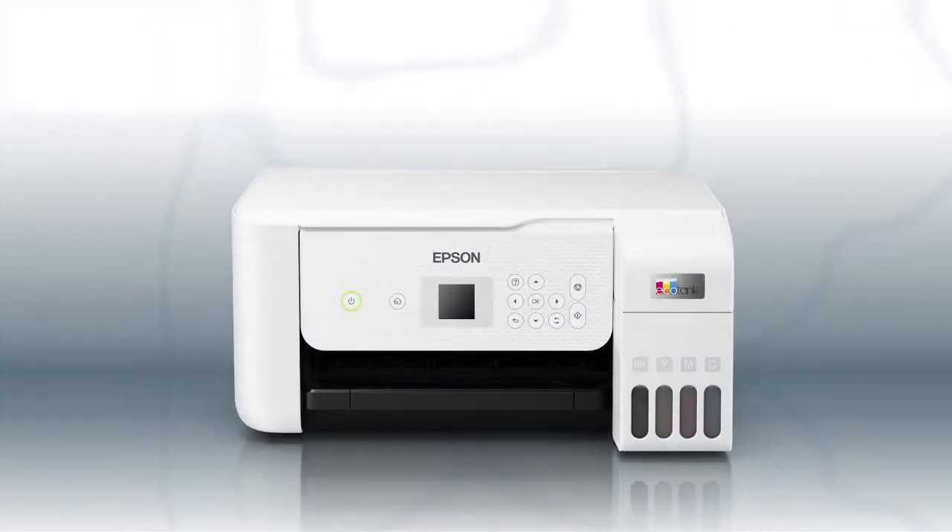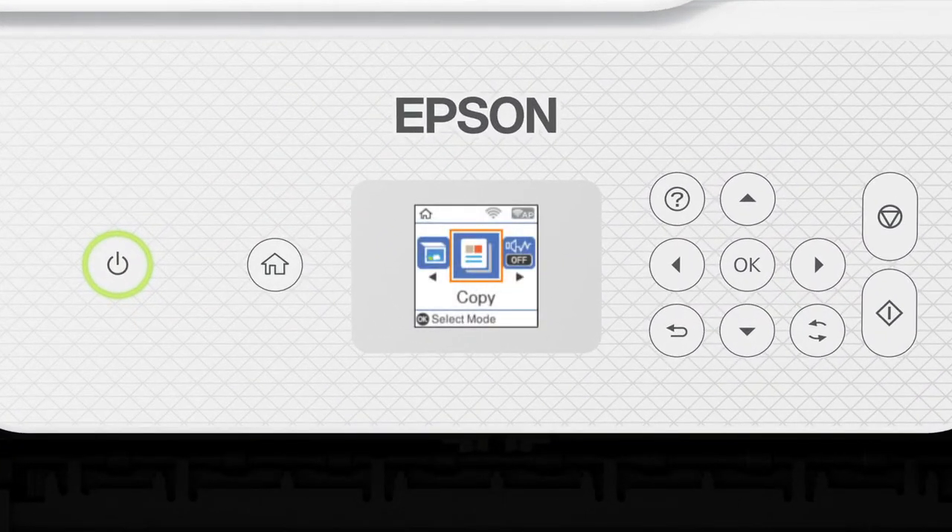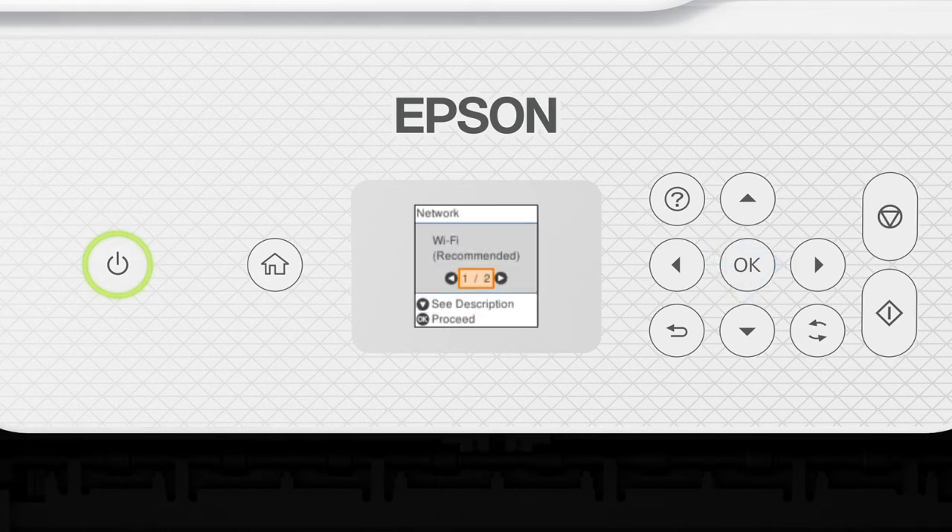Press the Home button, then press the left arrow button to select Wi-Fi Setup and press OK. Press OK to select Wi-Fi Recommended, then press OK again, and press OK once more to select Wi-Fi Setup Wizard.